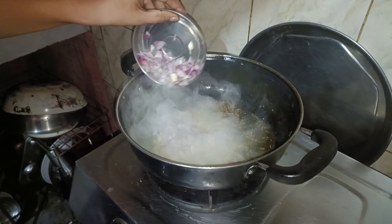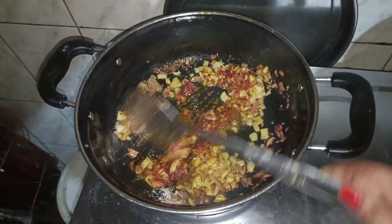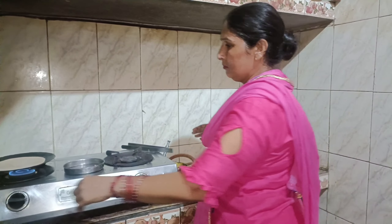I will put it in the oven and cut it. I am going to make a roll with a roll. See you in the next video. Bye!